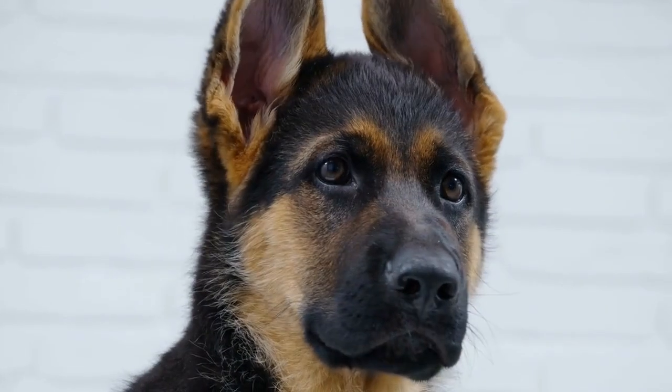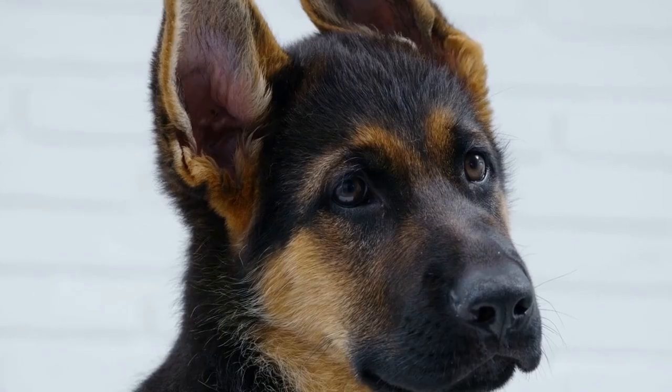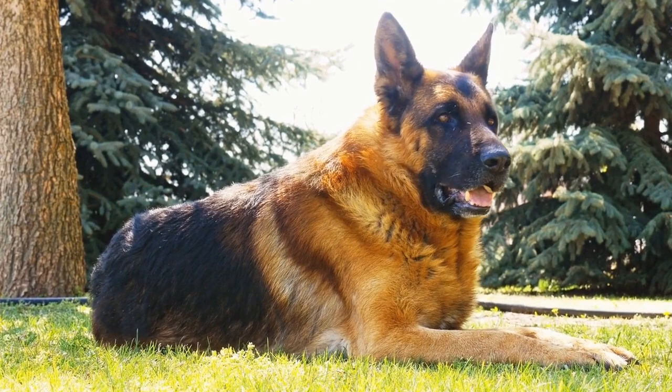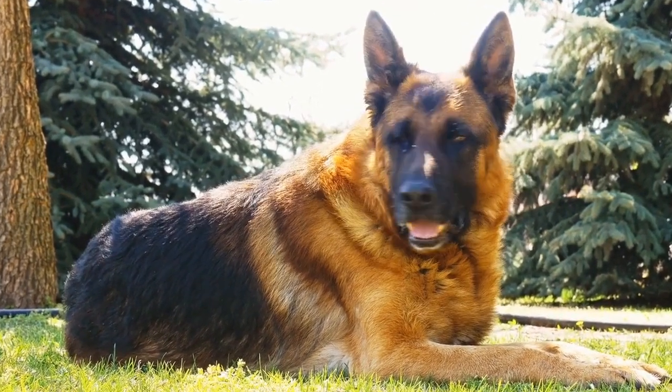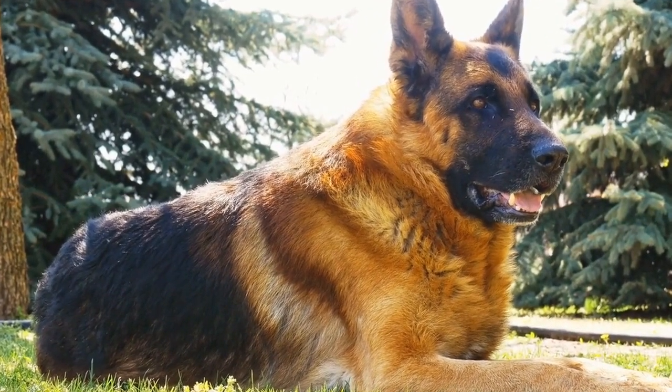Nine: Outdoor Gear. German Shepherds love spending time outdoors, and having the right gear is essential for their safety and enjoyment. Items such as a well-fitting harness for walks, reflective gear for nighttime visibility, booties for protecting their paws, and a portable water bottle to keep them hydrated should be part of your outdoor gear collection.